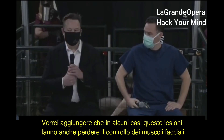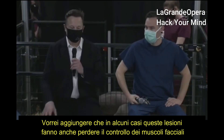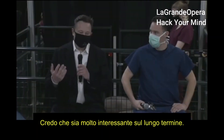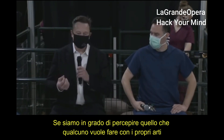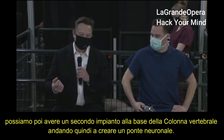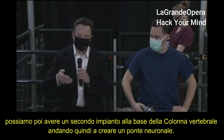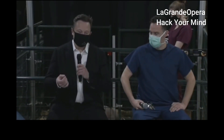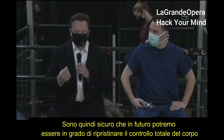For someone with a severe spinal cord injury — even with very limited control over facial muscles — a long-term exciting application is: if you can sense what somebody is trying to do with their limbs, you can do a second implant at the base of the spine, just after wherever the spinal injury occurred, and create a neural shunt. I'm confident that long term it will be possible to restore somebody's full body motion.